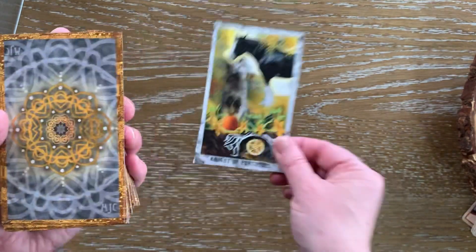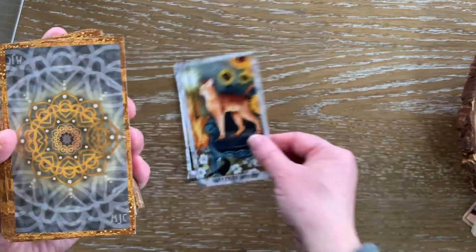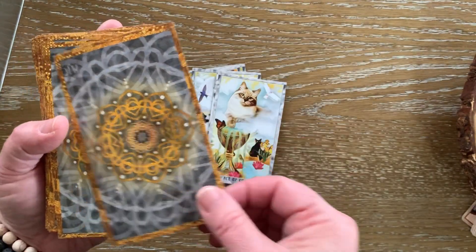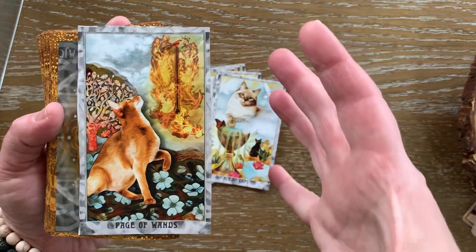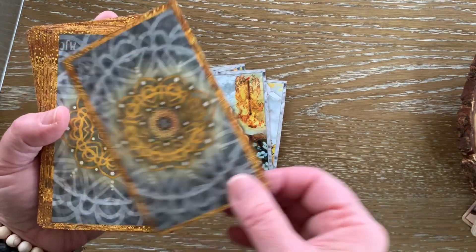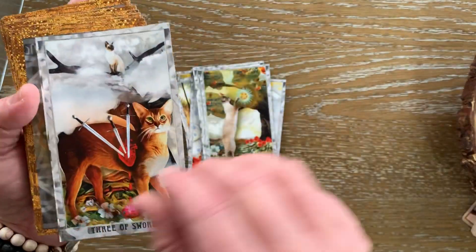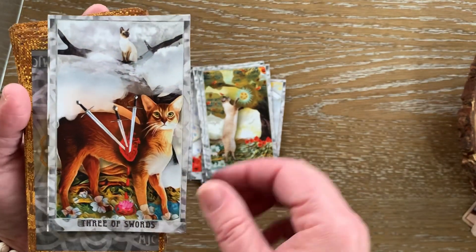We start off with the Knight of Pentacles — keep in mind these are out of order because I've been playing with this deck. We have the Queen of Wands, the Two of Cups, the Ace of Cups, and the Page of Wands. I think we really get a feeling for how the colors and just the whole story just pops off each card. It's like you're being drawn into another world. The Eight of Pentacles. The Page of Pentacles. The Three of Swords.